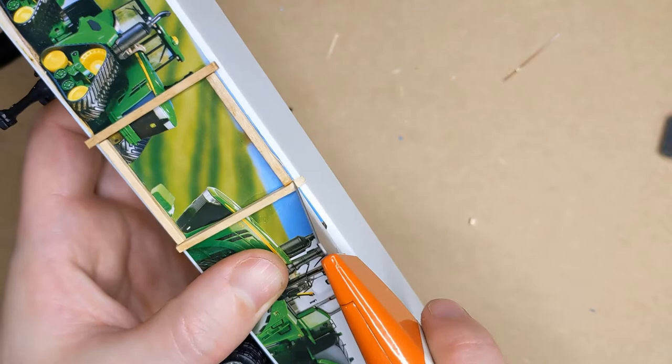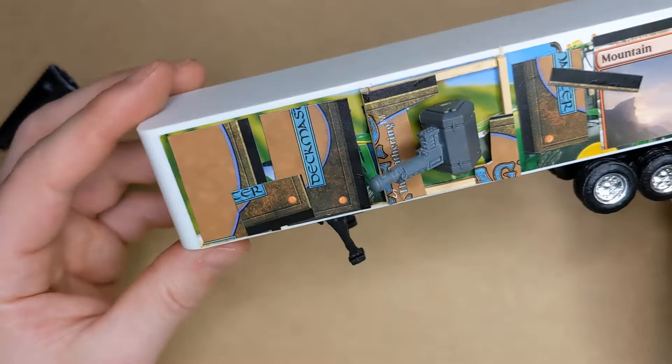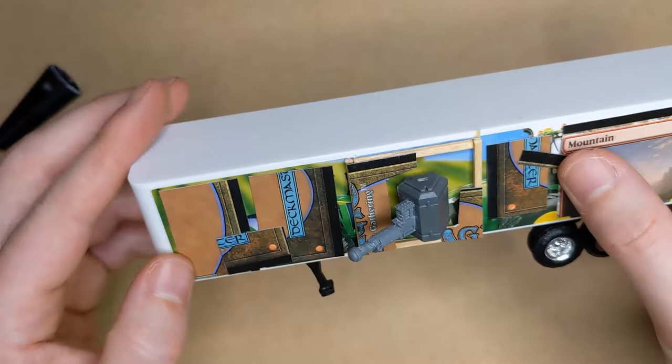And as you can see on this side, I did end up adding some extra bits of cardboard and stuck them across the armoured plates, just to give it a little bit more detail. But looking pretty good at this stage — I'm pretty happy with it.